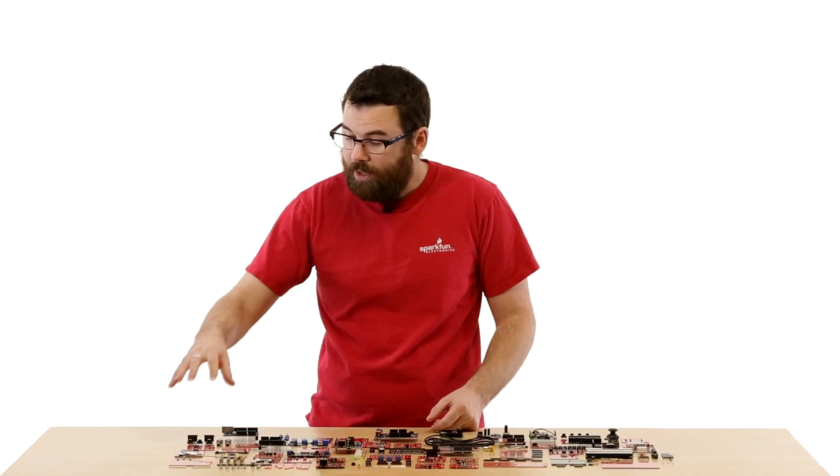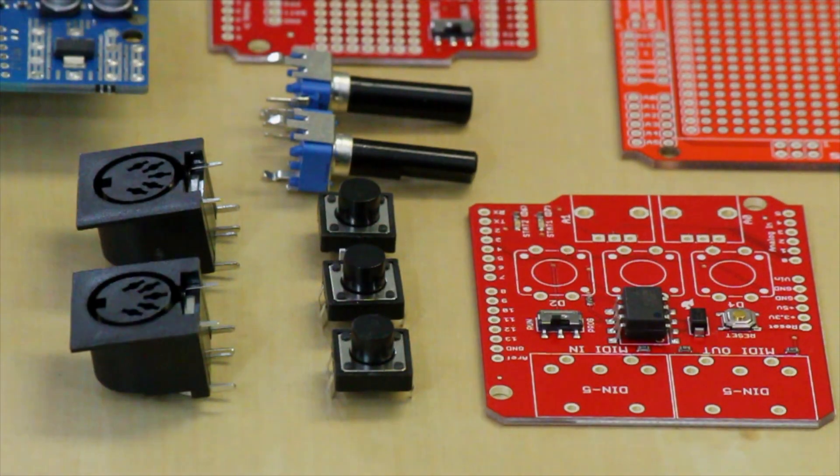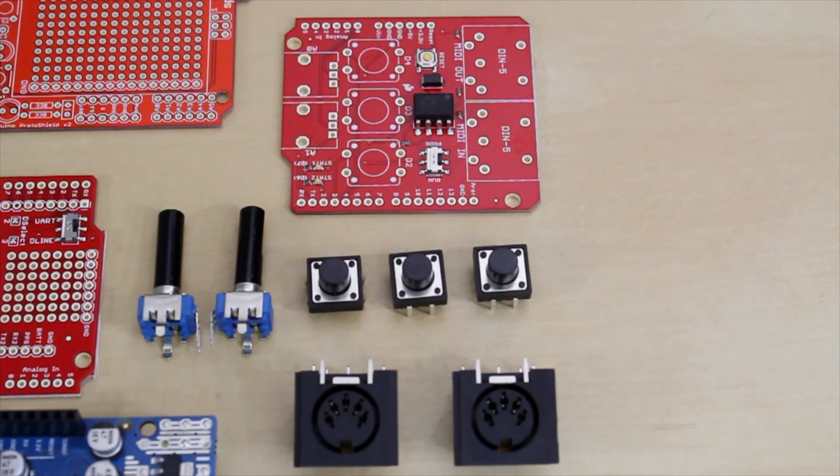This is the MIDI shield. With this board, you can actually communicate with MIDI devices. The MIDI shield comes with this PCB, a couple of potentiometers, a couple of push buttons, and a MIDI in and a MIDI out jack.